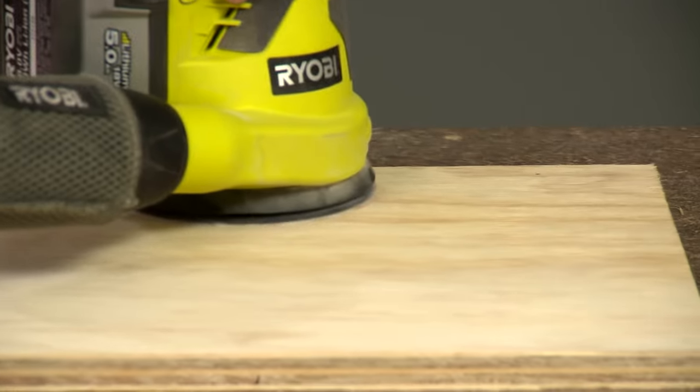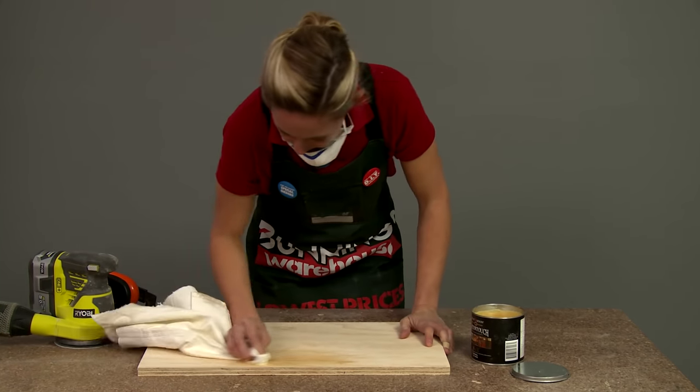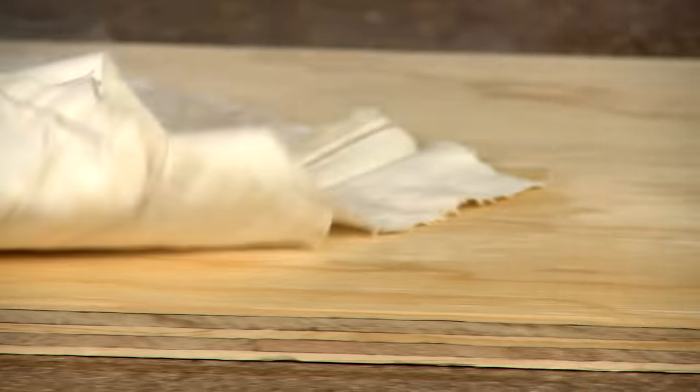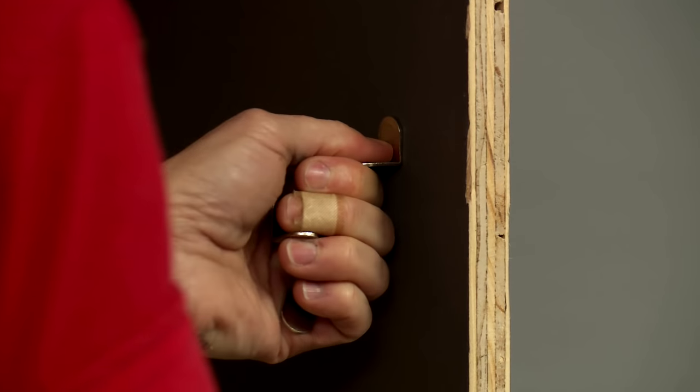We're going to give our shelves a quick sand, and then hit them with a little bit of wax, which will give them a nice protectant. Now we're set to add our shelf supports, and once they're in, we can put in the shelves.